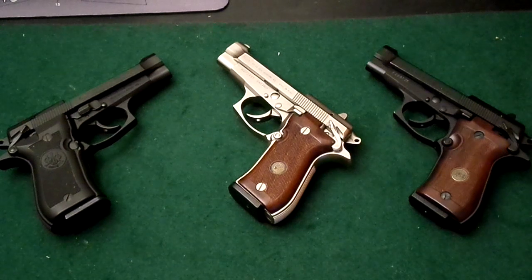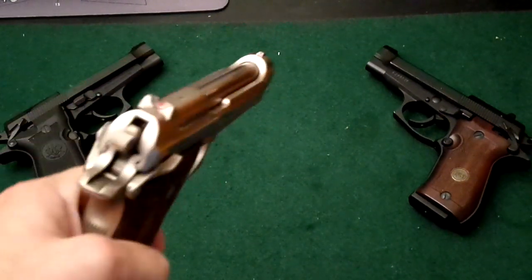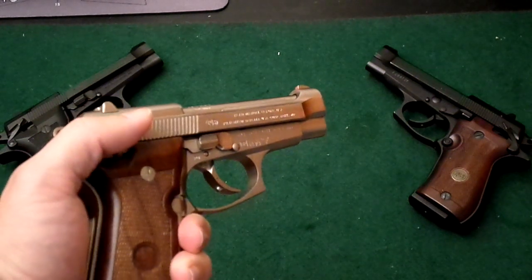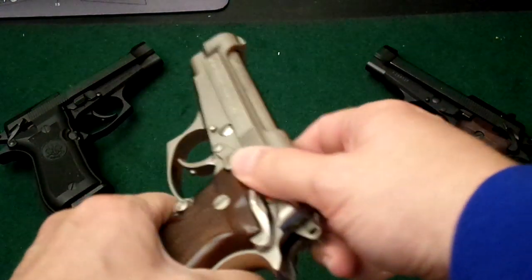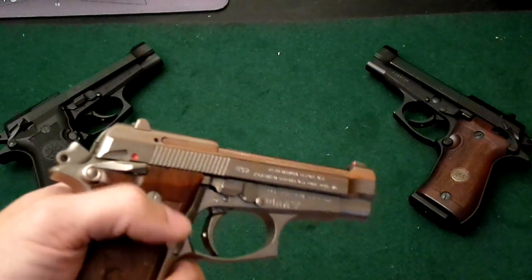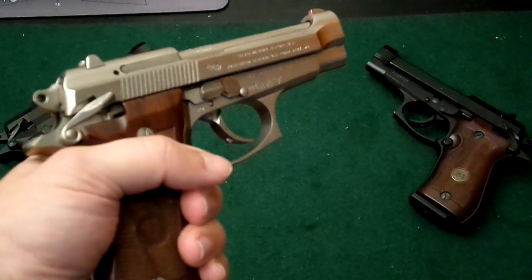These guns are real pieces of art. The Beretta 84, like the 92, has the open slide design. The safeties are very ergonomic — you push it down, and it gives a very positive click. It has an open barrel design like the Beretta 92, there's a slide release here, and the safety is also a decocker — you flip it up. Very well-designed, ergonomic guns.